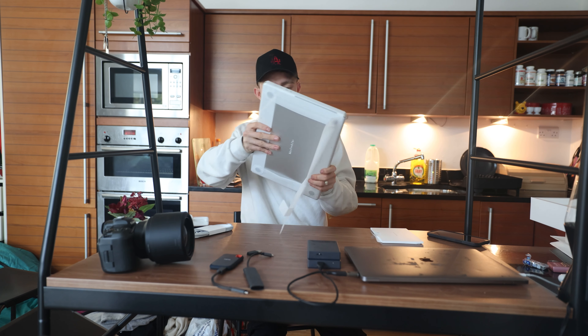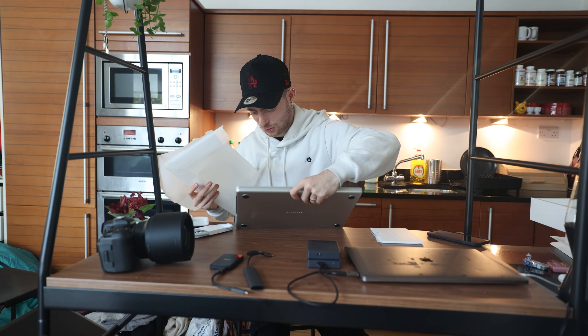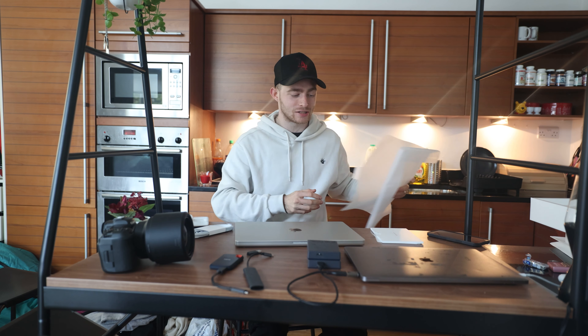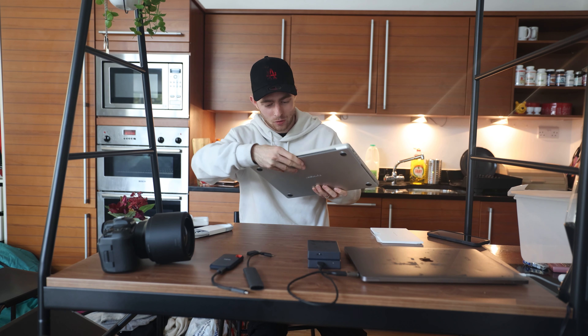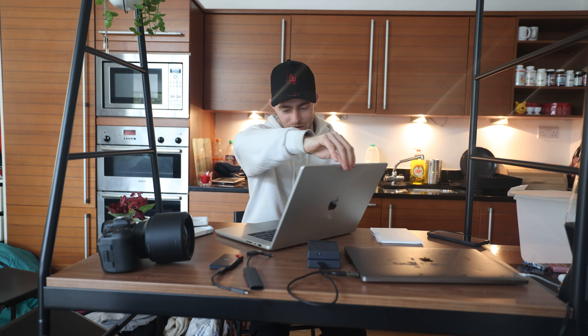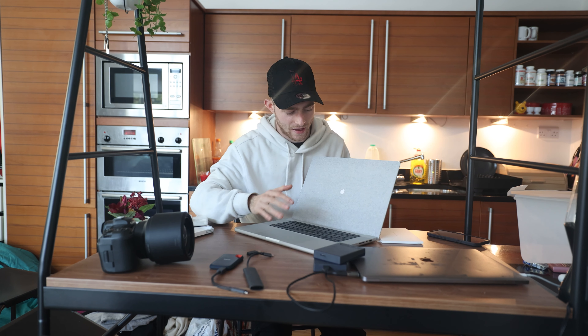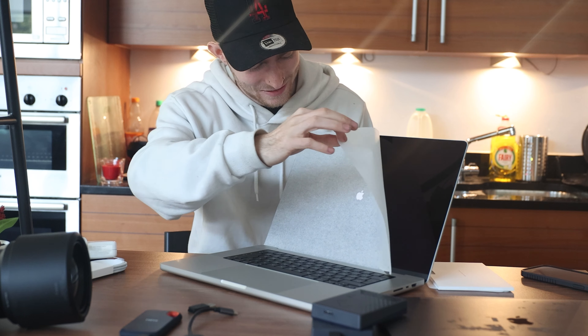Let's take this out — this is going to be really satisfying. Oh my God. Oh, she is beautiful. Oh yes. What a gorgeous, gorgeous device. Wow. Look at that. It's really, really beautiful. Beautiful device. Absolutely gorgeous, gorgeous device.